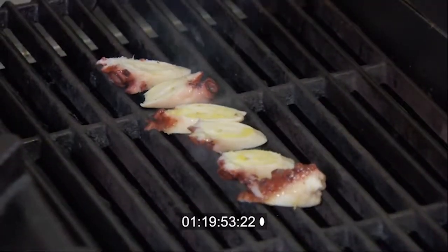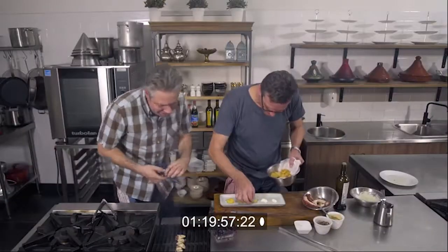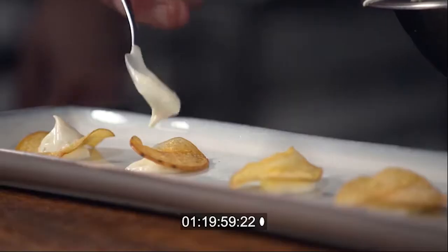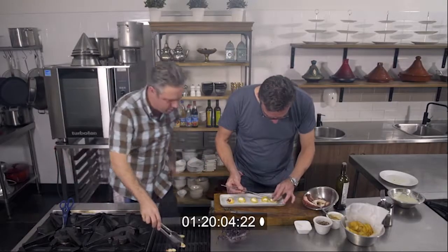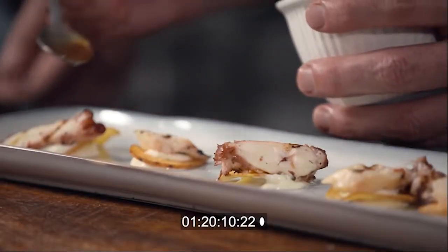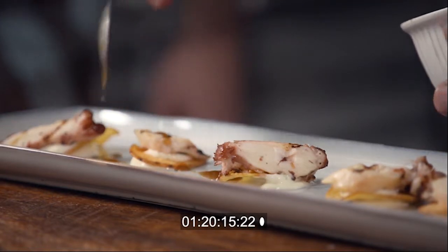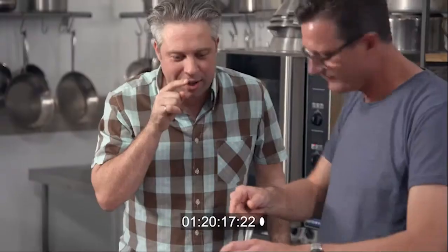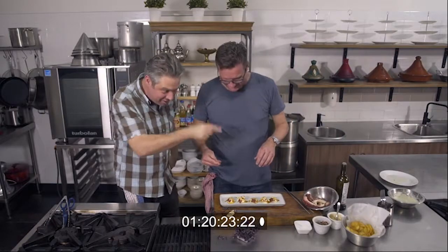Now let's get our plate and build. We're just going to finish this off with that chicken drizzle that we made in the microwave — just over the top. I've learned some really cool tricks, but I reckon that's right up there. Three little ingredients and you get that lovely textural taste and balance. That's a really clever one.